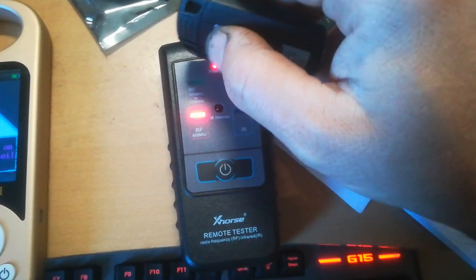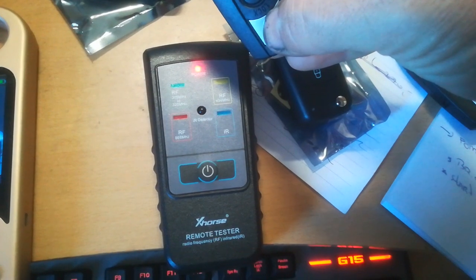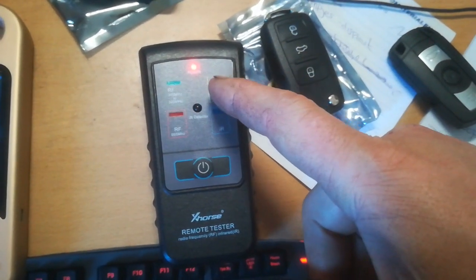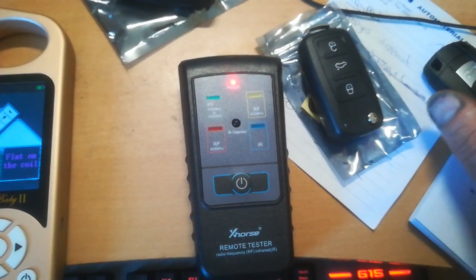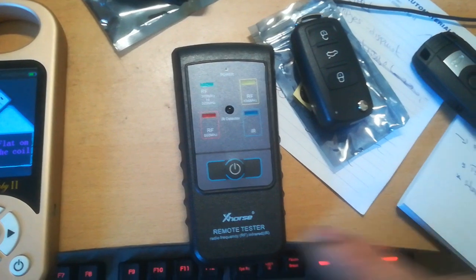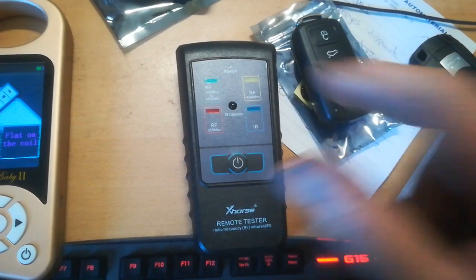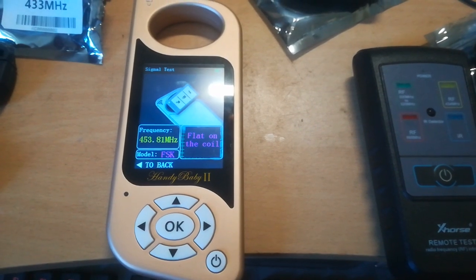If you test a 433 on the Handy Baby, it also blinks on the 868 indicator, so you have to keep only the 433 indicator in mind — not the 868 one. I was expecting it to just do the 433, but it's doing both. If the 868 light blinks, it's actually a 433, not a 868 — so the Handy Baby is not reliable for identifying 868 remotes.